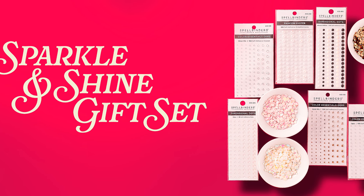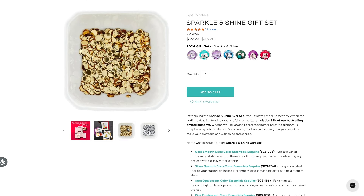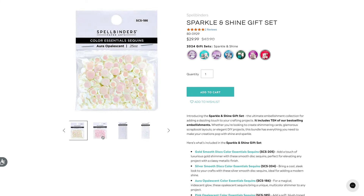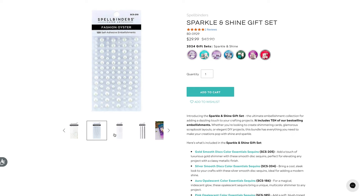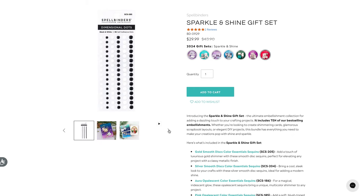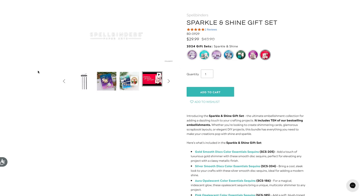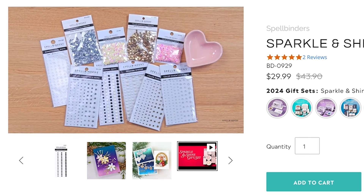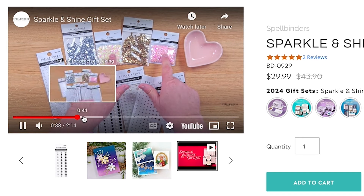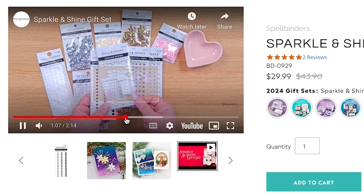The next bundle is the Sparkle and Shine Gift Set, and this one is very affordable at just $29.99. It includes an assortment of Spellbinders embellishments — my favorites that I use most often: gold smooth discs, silver smooth discs, aura opalescent sequins, pink opalescent sequins, opal color essential gems, silver mix essential gems, gold mix essential gems, fashion oyster essential pearl dots, dimensional clear enamel dots, and dimensional black and white enamel dots. We all use embellishments on our cards all the time, either to cover up a boo-boo or just to dress up a project.